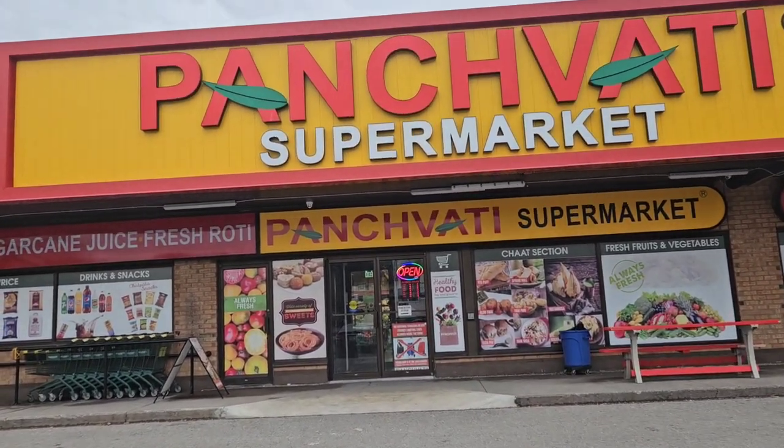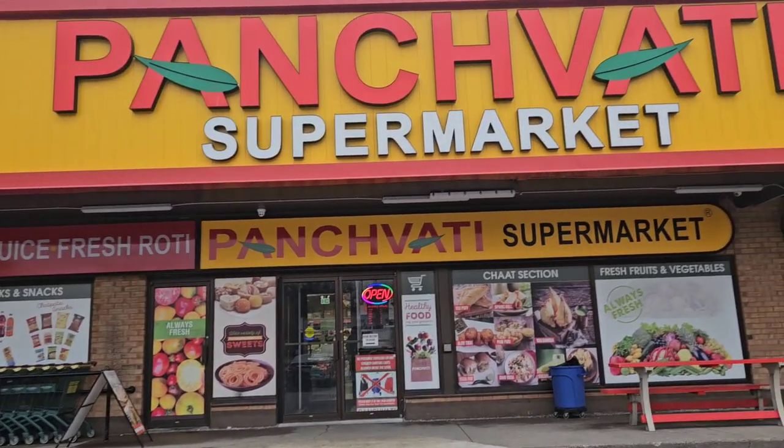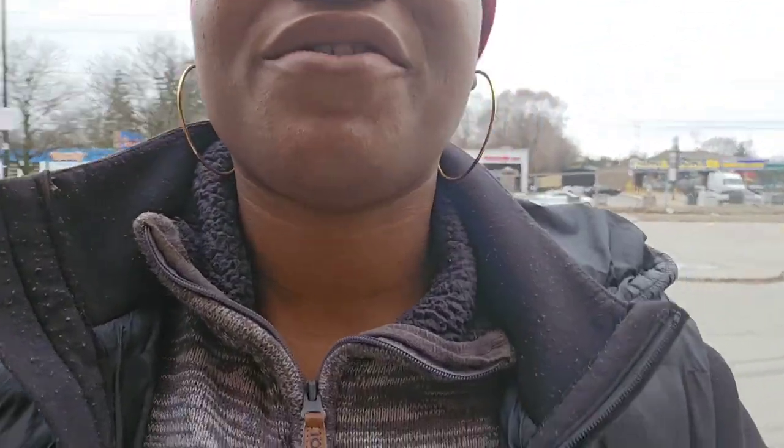Guys, I'm looking forward to getting corn. The corn I brought from Nigeria is finished. I want to make pap, so hopefully this store has what I'm looking for.